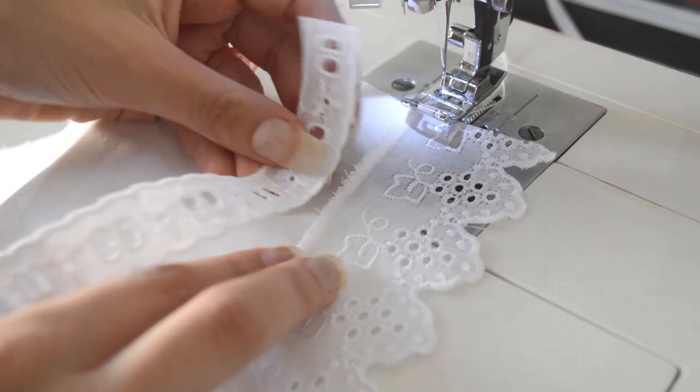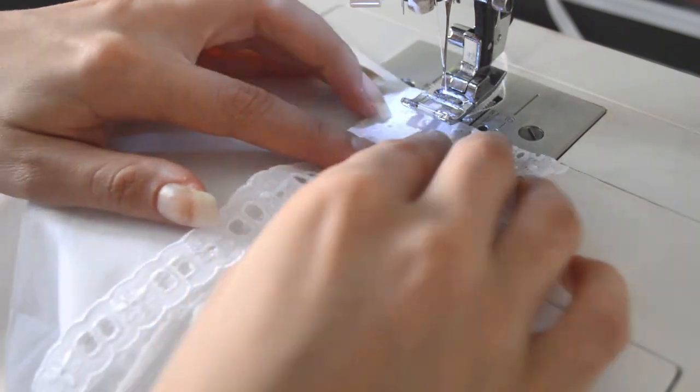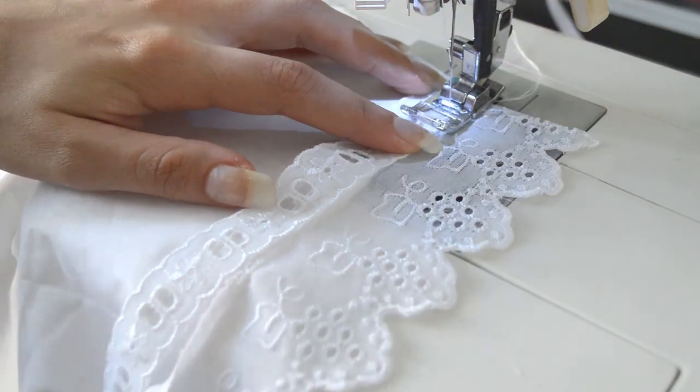I then sew the beading lace over the seams — this way it will not be showing neither on the outside of the bloomers nor on the inside.